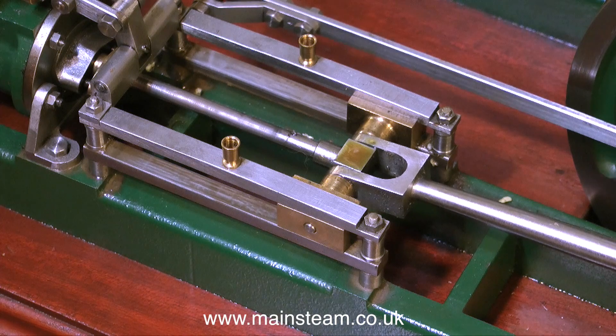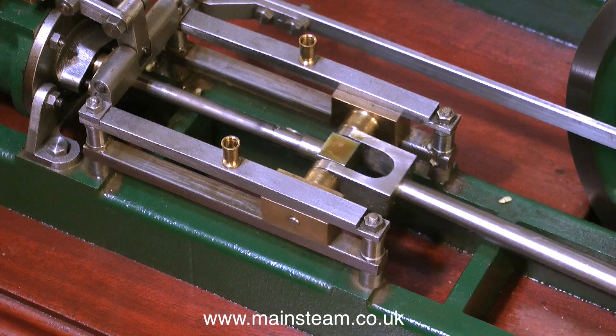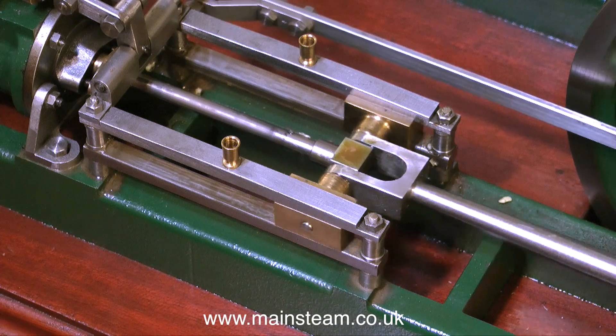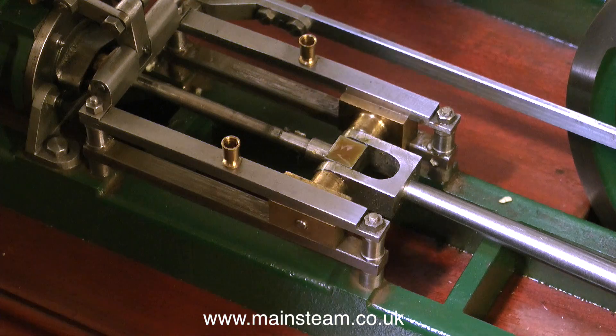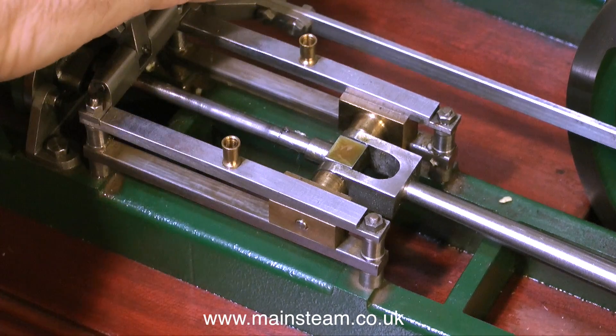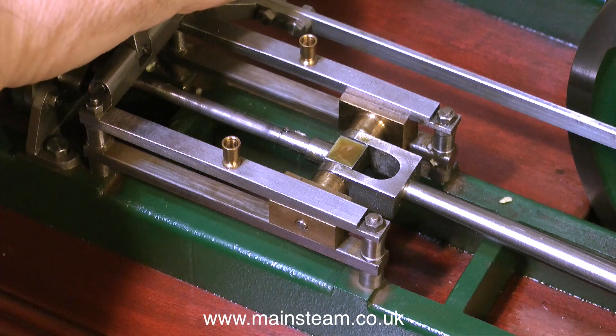I was asked if I could repair it. This, of course, is a Stuart Models Twin Victoria. Initially I received a video of it running very badly, but I couldn't really see any great details. Now that I have it on the bench, I can see exactly what's wrong with it — quite a lot. The engine is quite well made and very finely finished, and I'm quite happy with the standard of the engineering, but there are certain things that are not right.